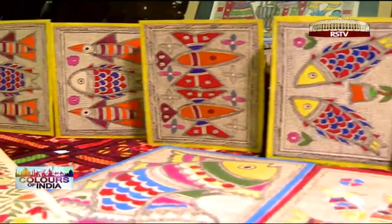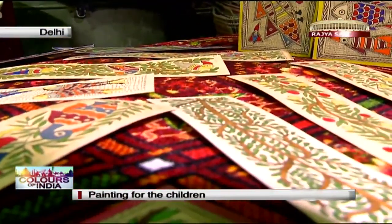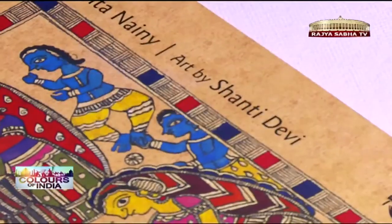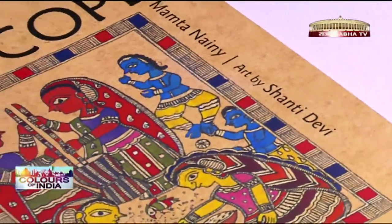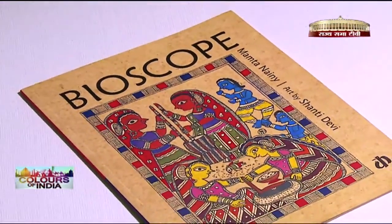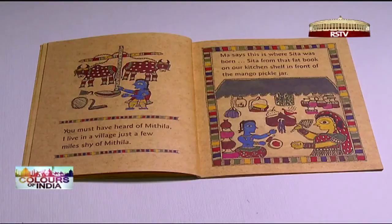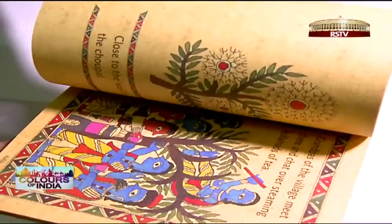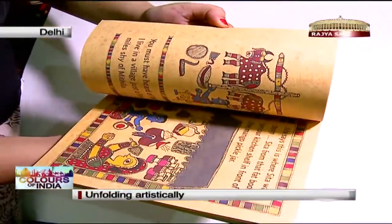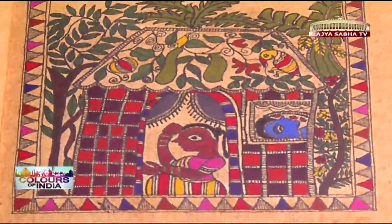Shanti Devi continues to tell the story of Mithila while reinventing her art each time. When Katha, a Delhi-based NGO, approached her with a project, she jumped at the idea. Bioscope, a book for children published by this group, has Shanti Devi's Madhubani illustrations. As the pages unfold, Champa — the narrator — introduces the village of Mithila and tells the story of Madhubani.